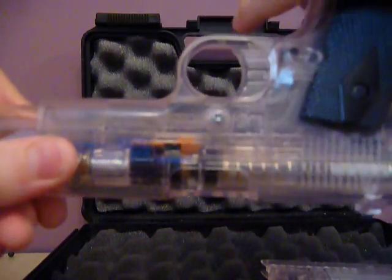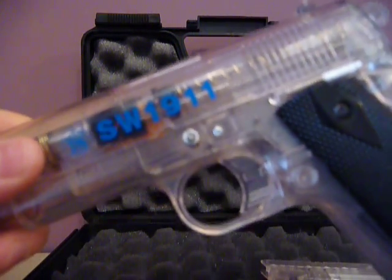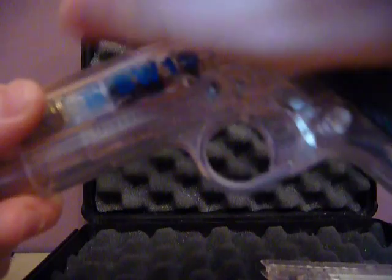Usually when you get the gun, you should have a takedown pin here, but mine doesn't because I lost it. So inside I just put a light screw on there and fixed it in place with a nut.